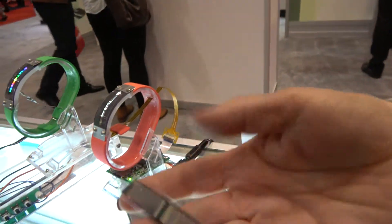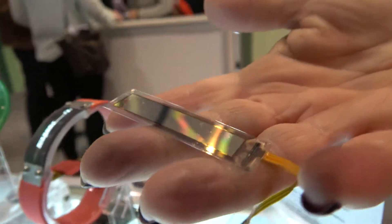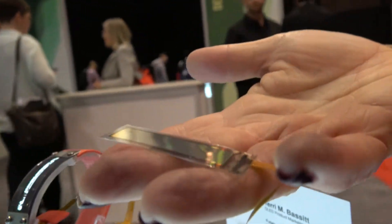We can also do custom display technology. There are no strict limits on sizes, but we typically like to stay under 3 inch diameter. Our resolutions go anywhere from about 100 ppi up to about 250 ppi.